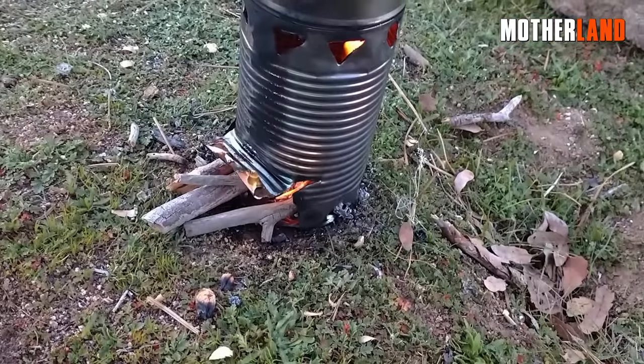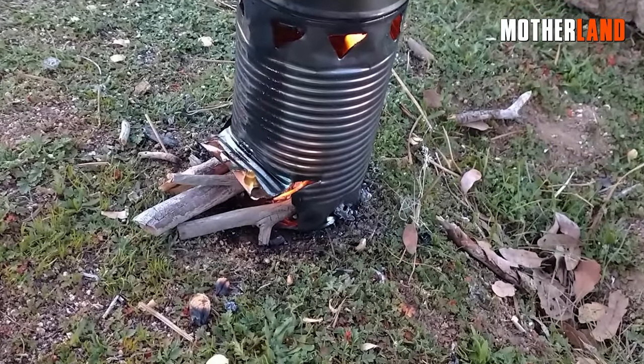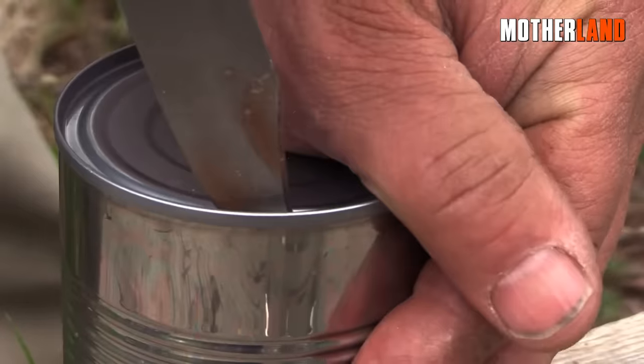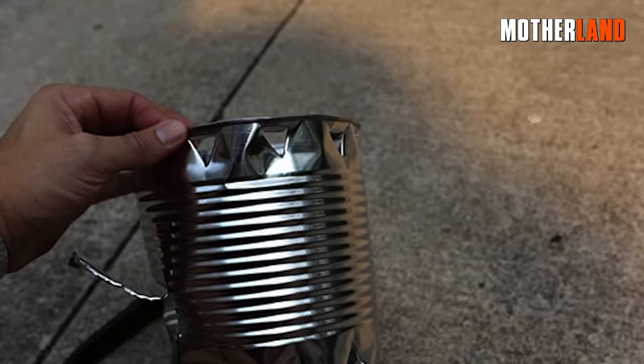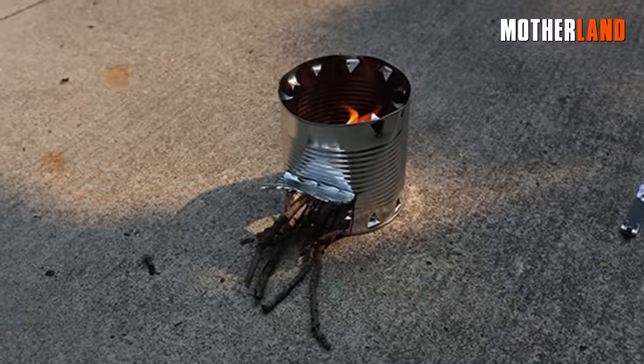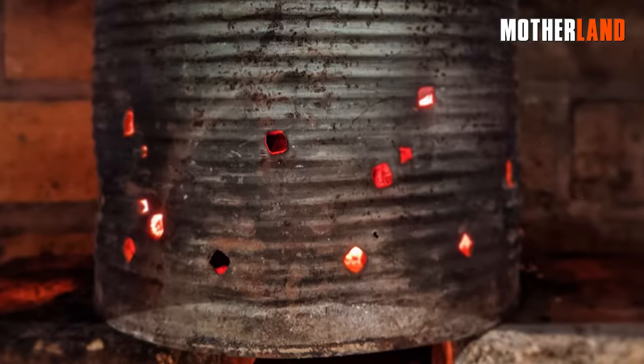These holes will facilitate the flow of oxygen, helping to feed the fire. Next, take another can and open it up. Create a series of holes around the bottom edge, approximately three quarters of an inch from the top. These holes will allow air to enter after the flame is established.